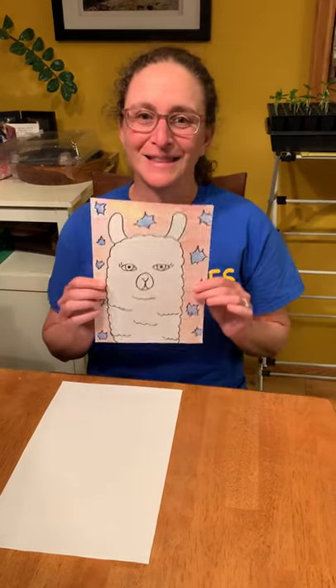Hi Miss Courtney's class! It's Miss Annabelle again with another drawing project for you. This time we're gonna do a directed drawing again, but you can't tell Miss Courtney what we're doing — it's a secret for Miss Courtney. We are gonna draw one of Miss Courtney's favorite animals: the llama!